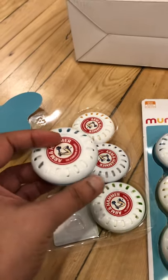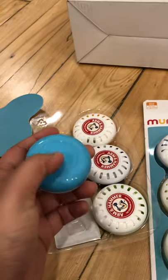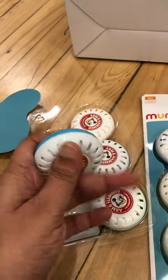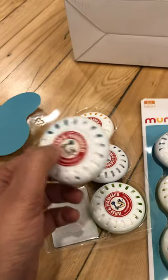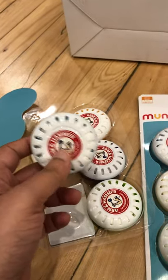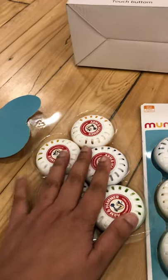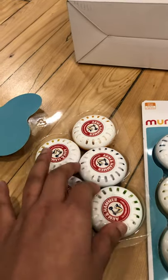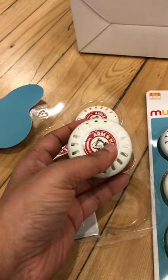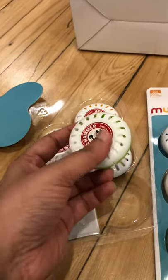My plan is to use double-sided tape to stick them in different places and see how they work. Today is the 29th of November, so I'm starting with the first batch of five, and I'll also put one in the car.